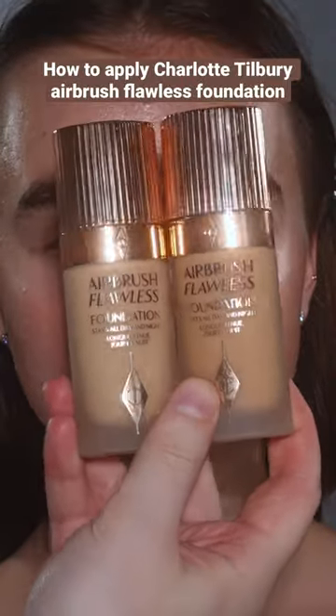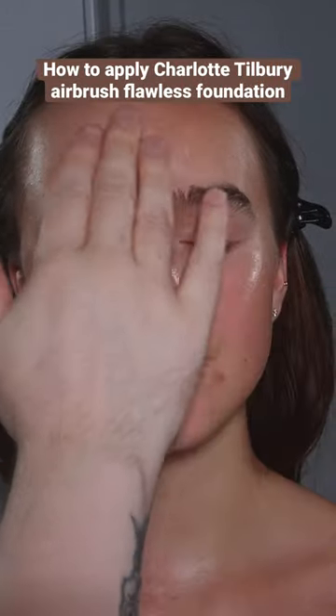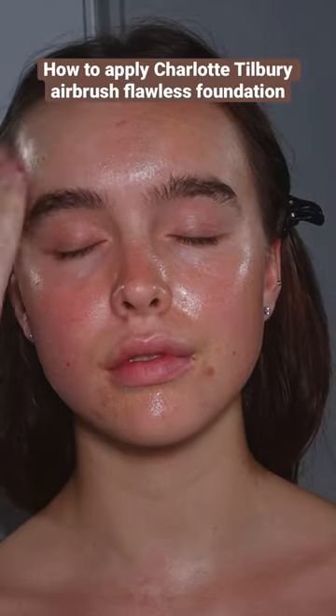I'm not a huge fan of Charlotte Tilbury's airbrush foundation. I find that it's a little too hard to spread, a little too thick, and it dries down a little too matte for my liking.